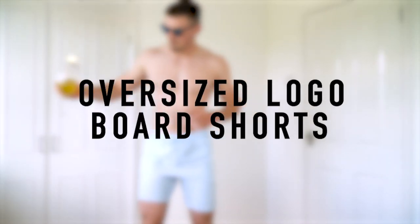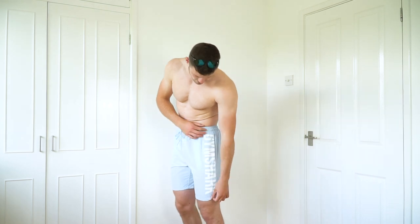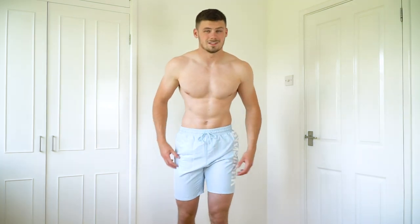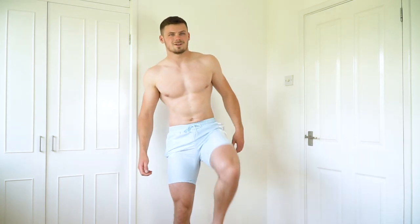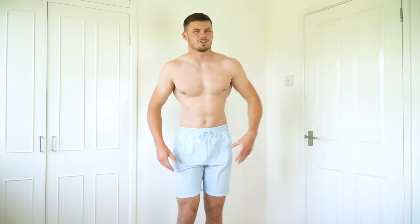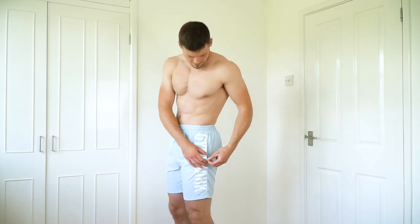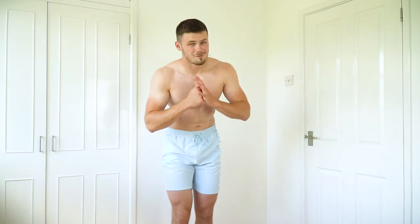So these are the oversized logo board shorts in the chalk blue color — really nice pale blue with a bold white Gymshark logo down the left hand side. Unfortunately guys they are too small. These are a large and they're just a little bit too tight. I'm six foot two tall, my legs are a fairly decent size and I can't really pull these up any higher. When you're swimming in a pool you do not want to be ripping the crotch of your trunks. So I'm going to have to look online and see if there are any XLs left, because I actually really really like these. Overall a really really nice pair of trunks — I just need a bigger size.